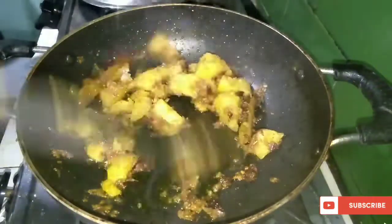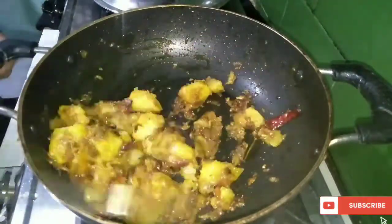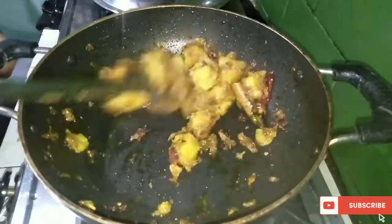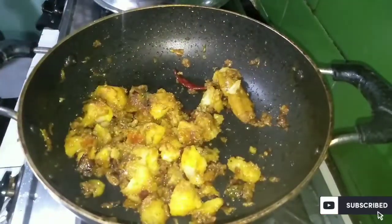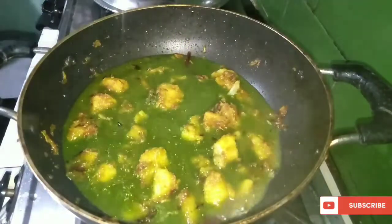I'm going to cook for a few minutes. I will take a few minutes and make the pot.